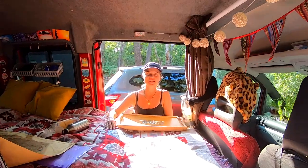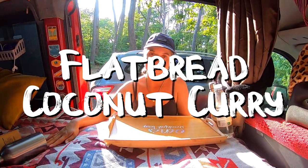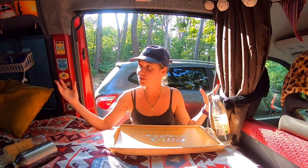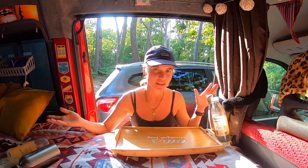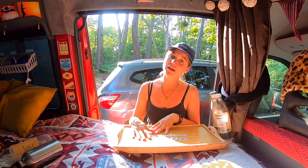I just prepared our dinner now. We will have flatbread with coconut curry. For the flatbread, I want it to rise a little bit. It's really hot here in the van at the moment, so I think it just takes half an hour or something for it to rise. I will prepare it now and then we will drive to the beach.